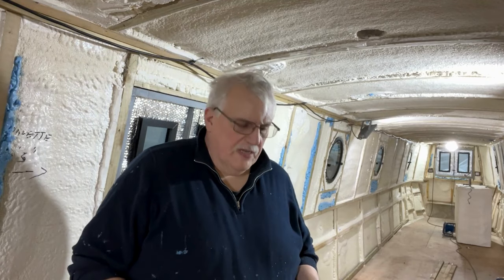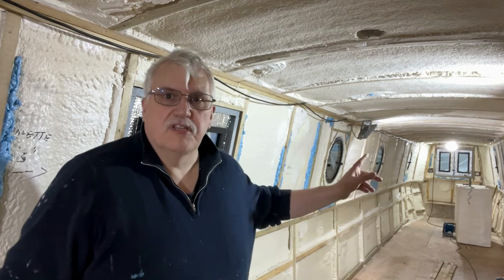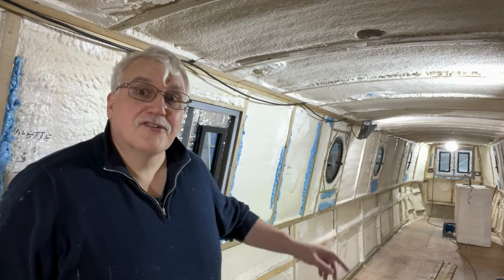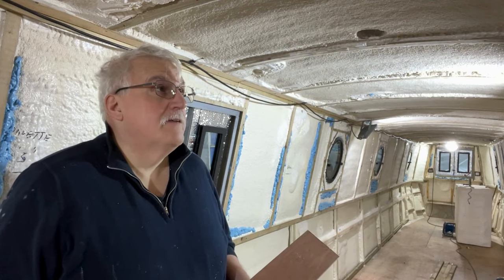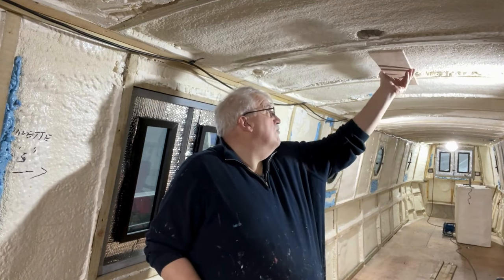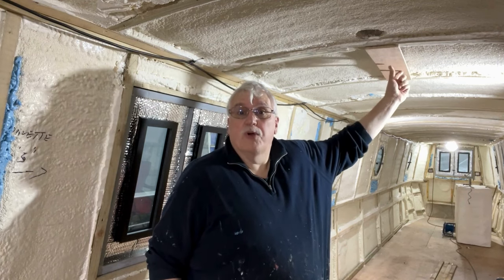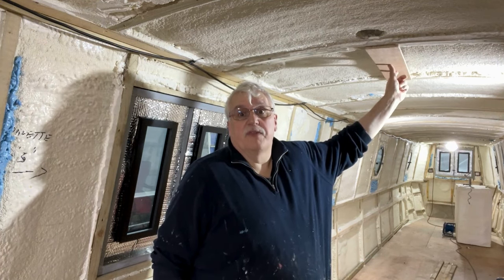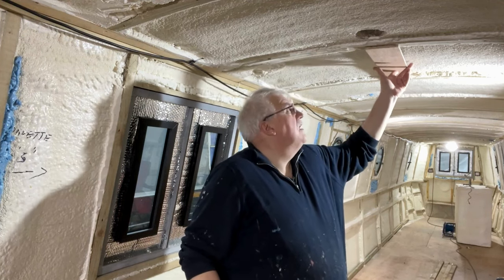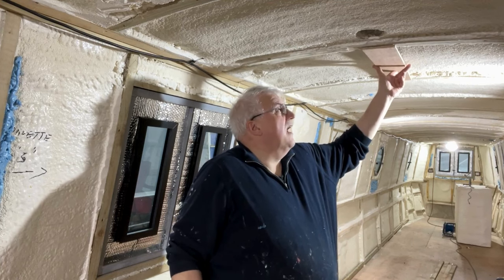Narrowboat cable trays — that's where we put all the cables for running along the boat, 14 metres or basically 45 feet. It's quite a long way to run cables. So there are a few options. Some people put a cable tray up the middle of the boat, which kind of splits the ceiling halfway.